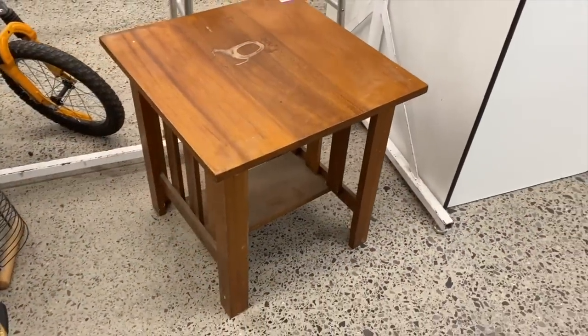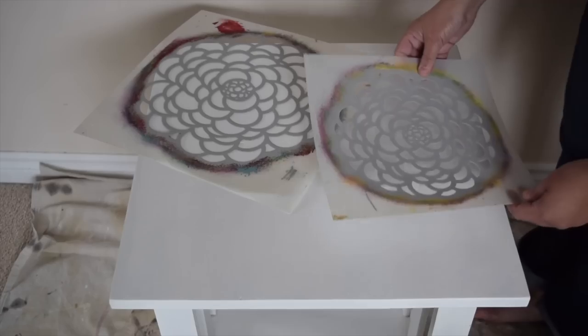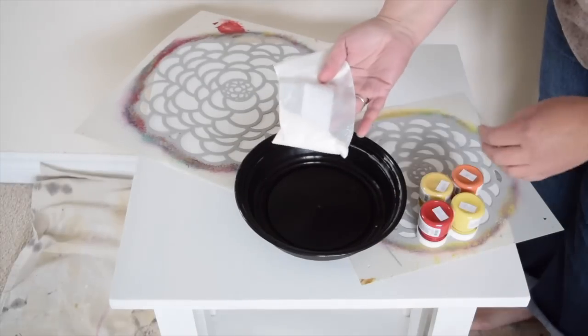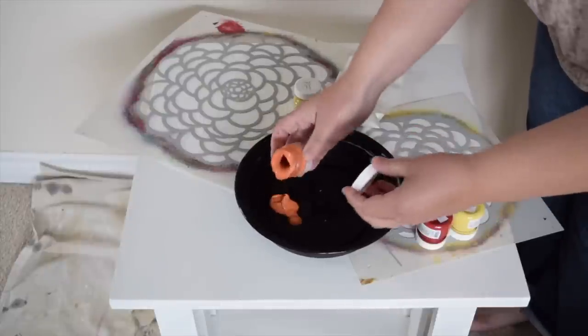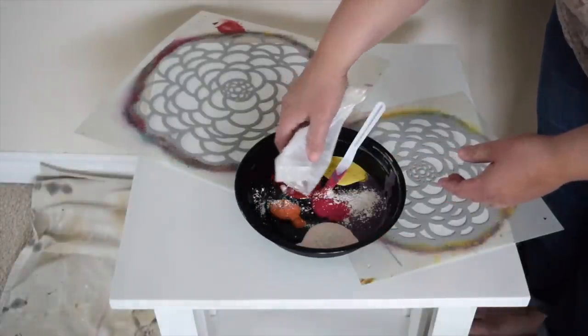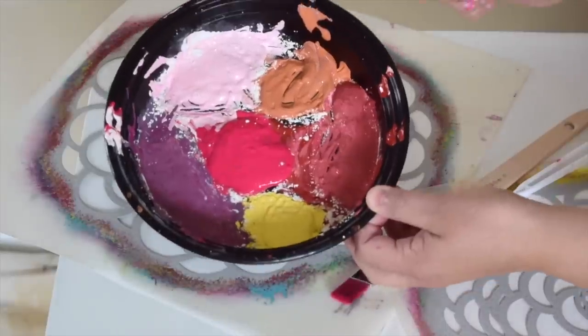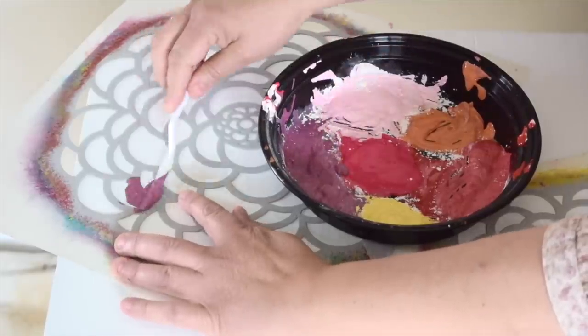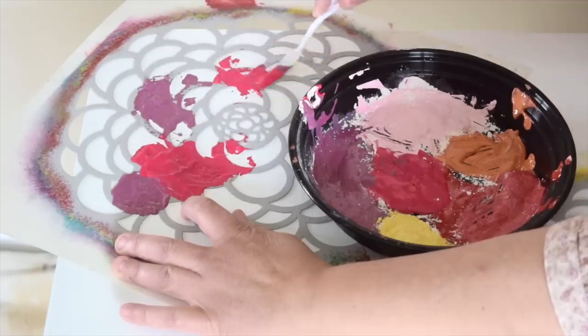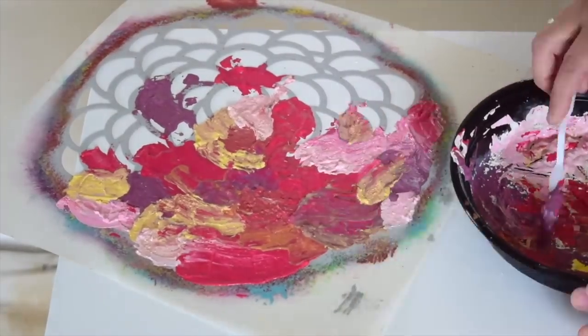I found this beat-up table at the thrift store last week, and it's quite damaged. I'm going to start by painting my table white. I'm going to add all kinds of bright colored paint into my container, and I'm going to add some texture into the paint. I'm going to use the Fusion Fresco powder, but you could use baking soda and mix it into each of those colors. I'm going to start putting it over the stencil, spreading this all over and holding down the stencil as much as possible.